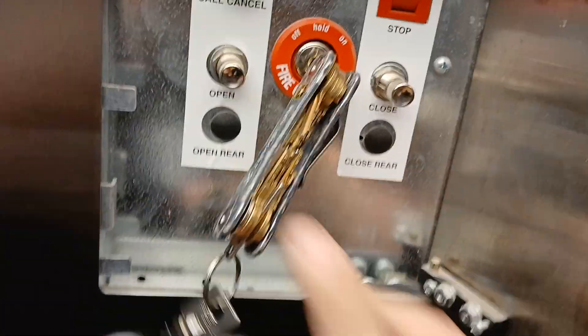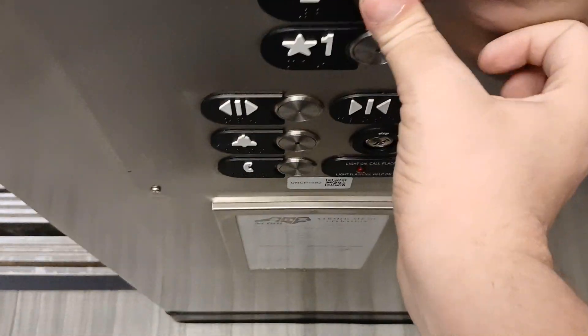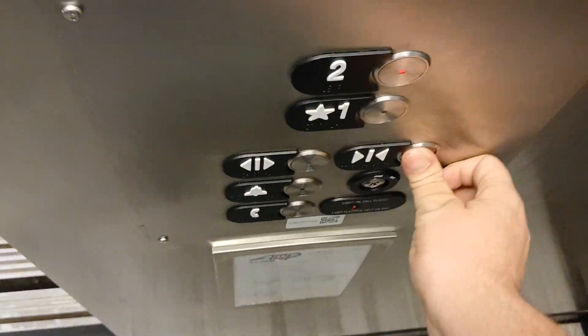It's a little hard — I'll leave it on there for now. Now you can press 2. If you don't want to go there, you can press call cancel and it will cancel the call. Now we're going to go to 2.